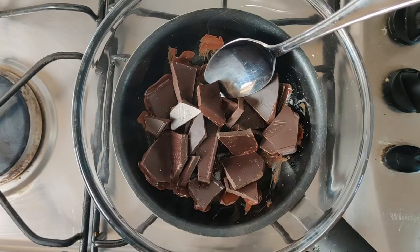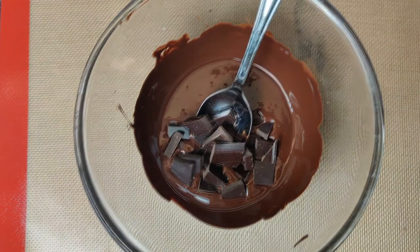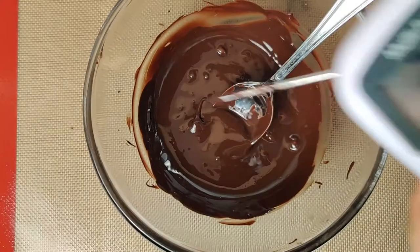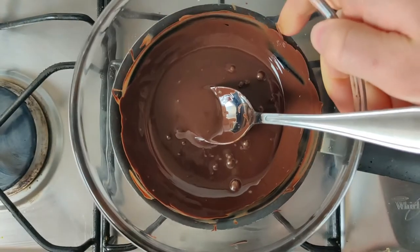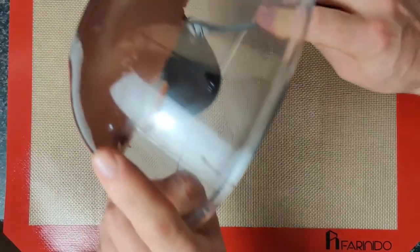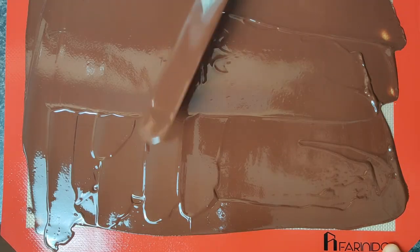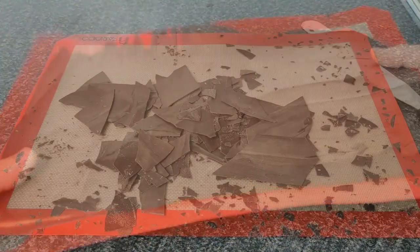To decorate this dessert we're going to make some tempered chocolate. Take three quarters of your weight of chocolate and bring to 55 degrees, then take off the heat and add the rest of your chocolate. Bring this down to between 27 and 28 degrees, then back on to a very gentle heat and bring it up to between 31 and 32. Tempering chocolate is important to get that snap, as you want to adjust the temperature in these ways to get the right formation of fat crystals within the chocolate structure. Leave to set and break into chocolate shavings.